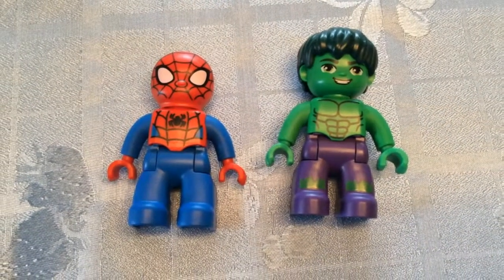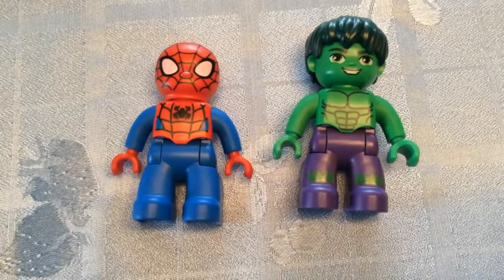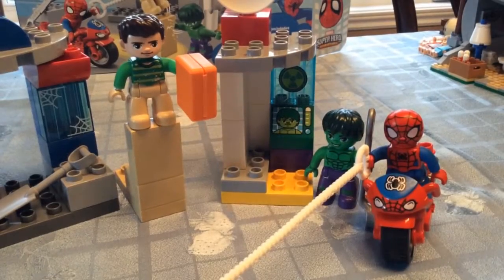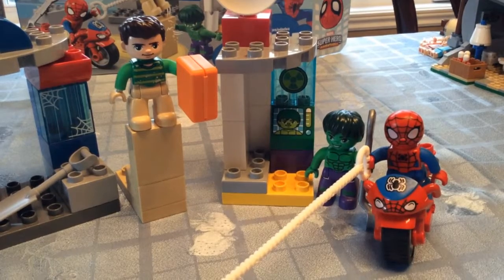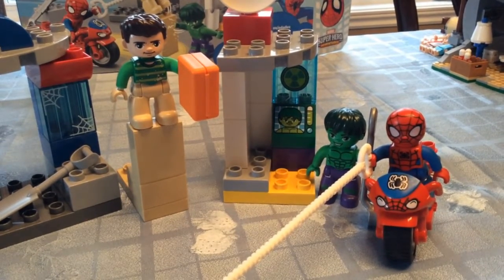Is he strong? Listen, bud. He's got radioactive blood. Can you swing from a thread? Take a look overhead. Hey there, there goes a Spider-Man. In the chillin' night. Bye.